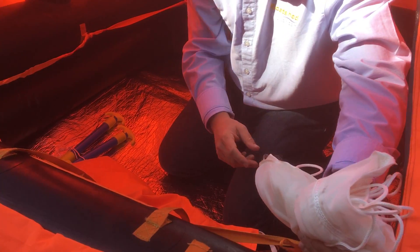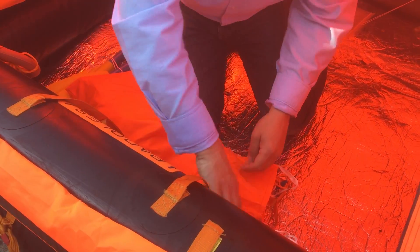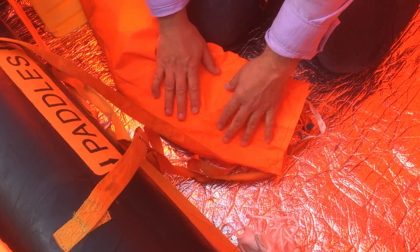Here we've got a sea anchor to steady the life raft in any high seas. Down here there's a topping up and a deflation valve to allow you to use the pump that's in the grab bag to reinflate the tubes if they go. And there's another one here to top up this tube which keeps the roof above you.